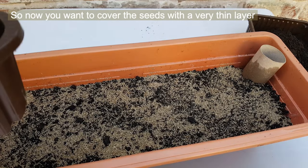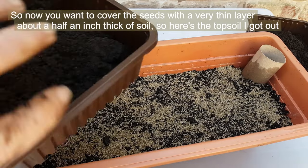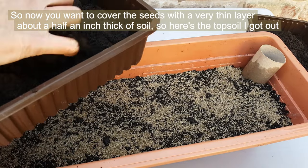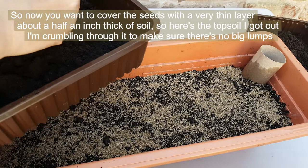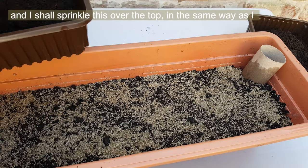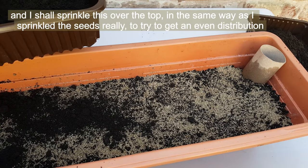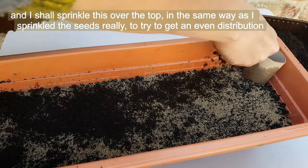Maybe I should use a mushroom tray for that last 10 grams. Now you want to cover the seeds with a very thin layer — about a half an inch thick of soil. Here's the topsoil I've got out; I'm crumbling through it to make sure there are no big lumps, and I'll sprinkle this over the top in the same way as I sprinkled the seeds, to try and get an even distribution.